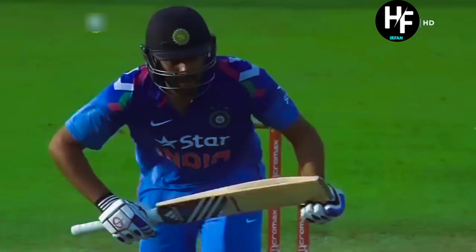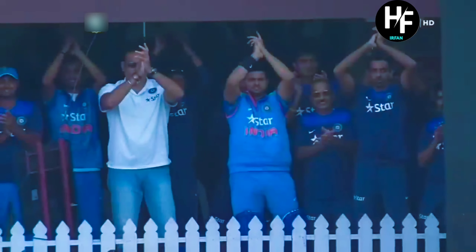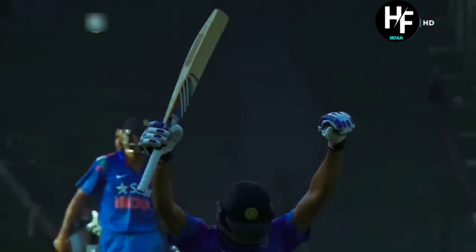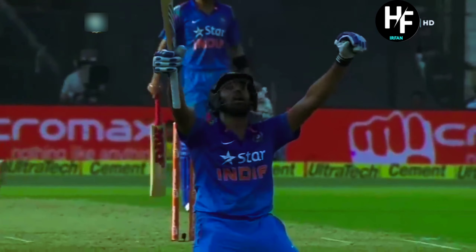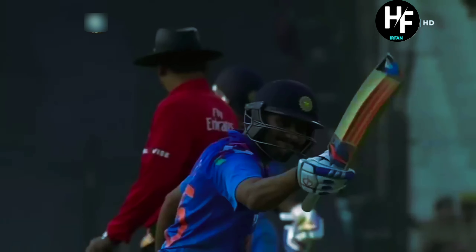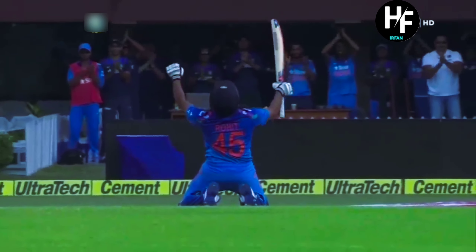A big moment for him — got a big 100 in the practice game against Sri Lanka, getting his opportunity in this game. How beautifully he has taken the opportunity! The entire team is delighted for their teammate Rohit Sharma. I'm a big Rohit Sharma fan, and it's good to see him back in the runs. I think his celebration here has some extra meaning in it for me somehow.